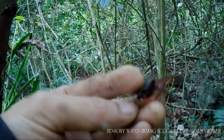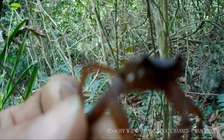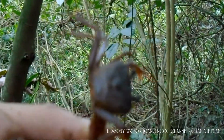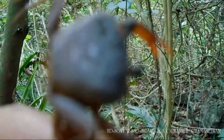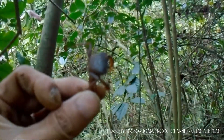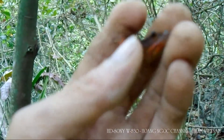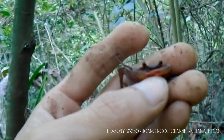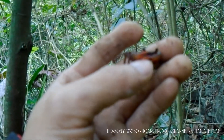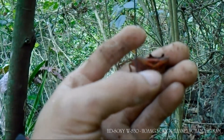Mình bắt được một con cua đá các bạn nhé. Nó rất là nhỏ xinh. Loài này sống tiền cạn. Con này vẫn rất là nhỏ. Đa dạng sinh thái. Nếu mà con trưởng thành nó sẽ kẹp rất là đau. Con này nó rất là hùng dữ, cái nhỏ này nó định tấn công mình luôn.